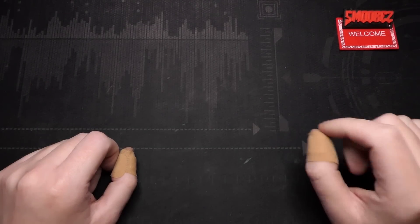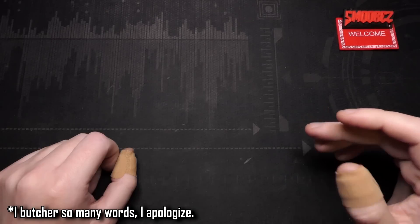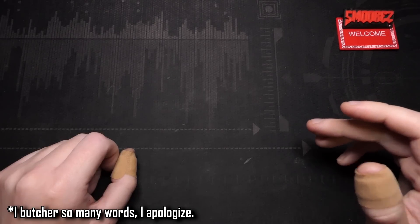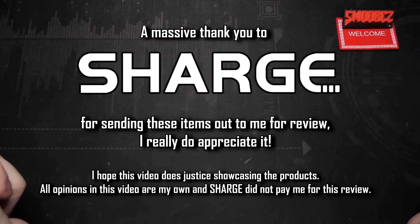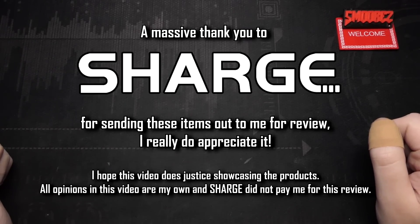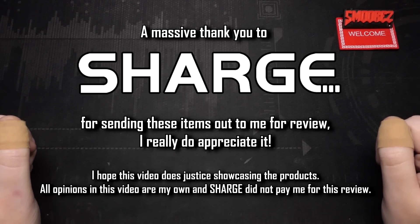It's very difficult for me to say Sharge — they used to be called Shargeek. But I have to give a massive thank you to Sharge for sending out all these items to me. Now I've got all of these items I can just showcase them all in one video and just take a look at them. Hopefully you all get to enjoy this rambly little thing of me taking a look at this stuff. Thank you so much Sharge for the understanding and the generosity, I really do appreciate it.